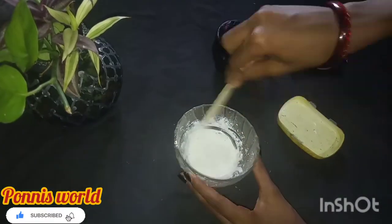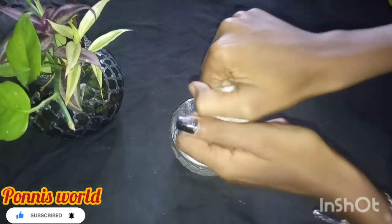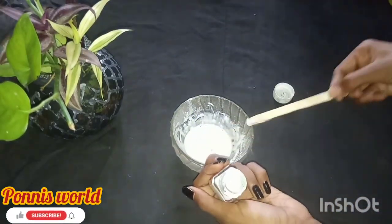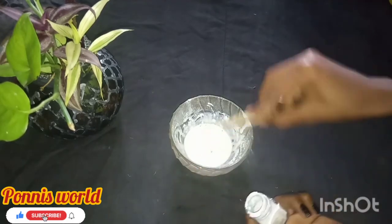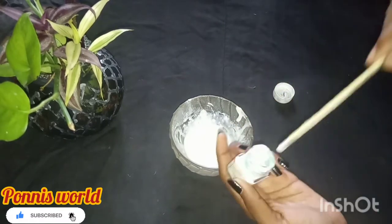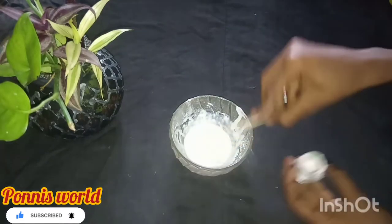Next, add white color acrylic paint. You can use this color. Then add a little bit of paint and mix it in. This consistency is transparent — it will apply in color.